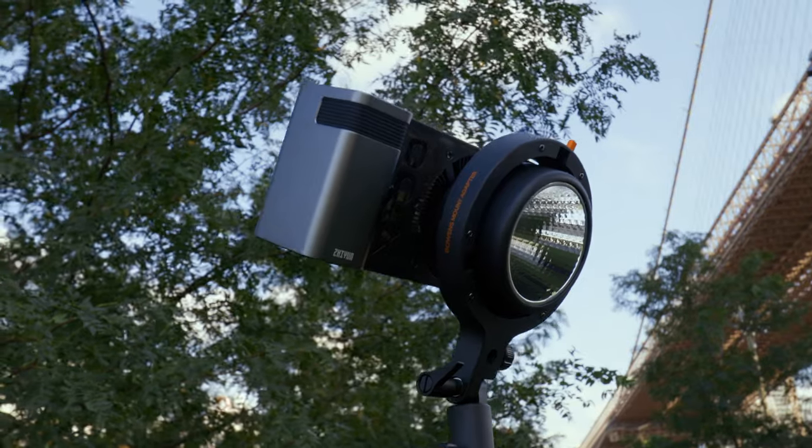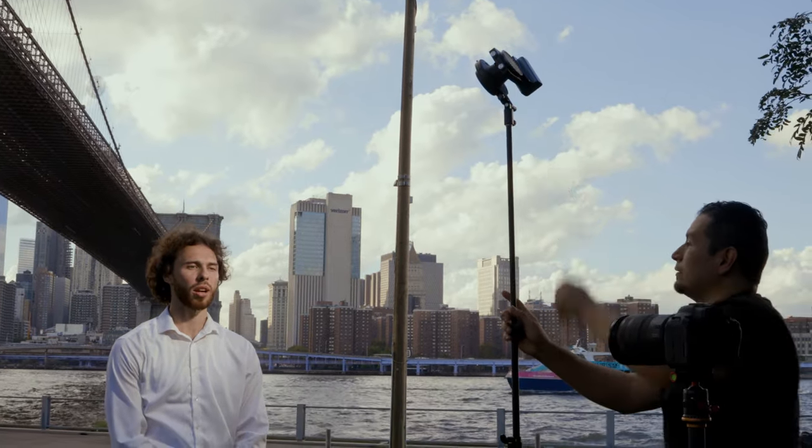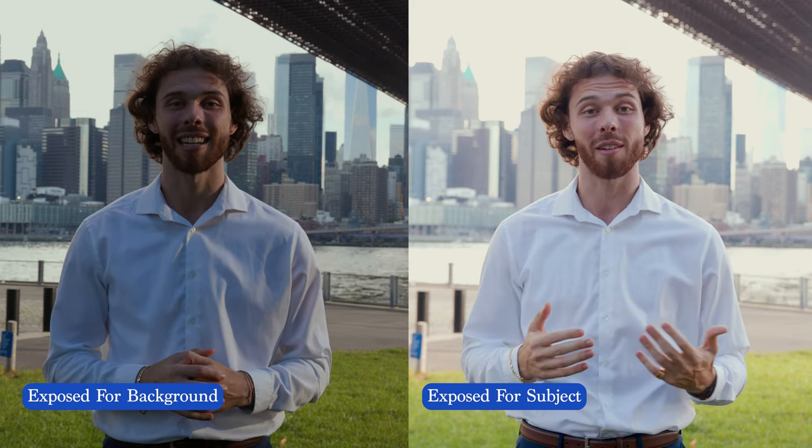I set up the light and put it to a hundred percent — that's full 100 watt power on daylight mode. The difference it made on set was incredible. Take a look at these results side by side. Here is the same scene without the light and properly exposed for the talent. You can clearly see that the background is overexposed and he's a bit washed from the frame.